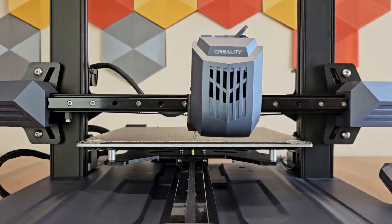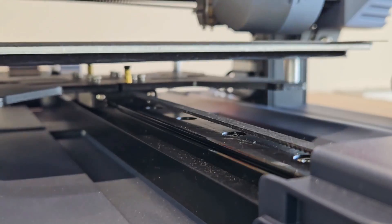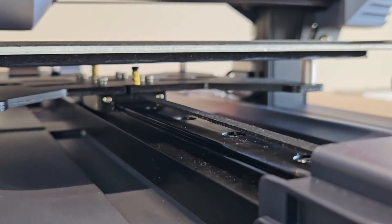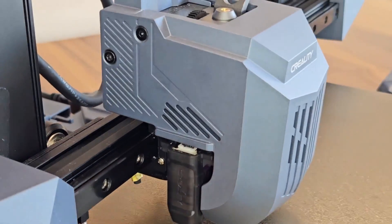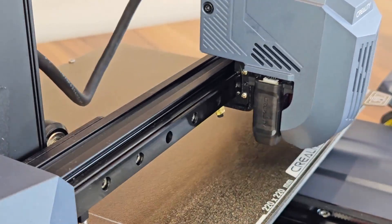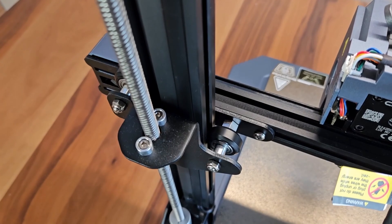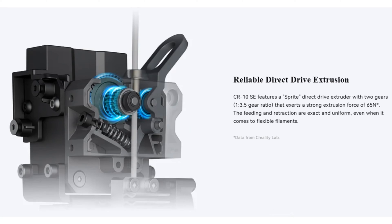With this dual level control, the aim is to achieve more accurate leveling without bothering the user. In the system that enables movement of the plate, the familiar wheels have been abandoned and a structure that works more solidly and stably at high speeds has been created using linear rails. We also see this on the printing head — the system performs its movements on the X-axis on a linear rail as well. It moves along the Z-axis using a dual motor system with lead screws. On the profiles, there are wheels we are accustomed to seeing on Creality printers.